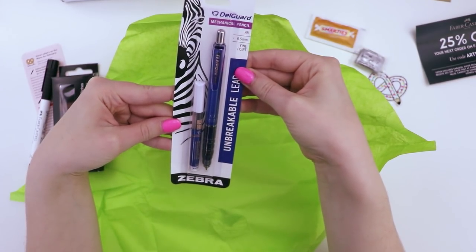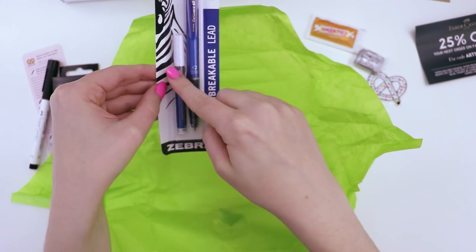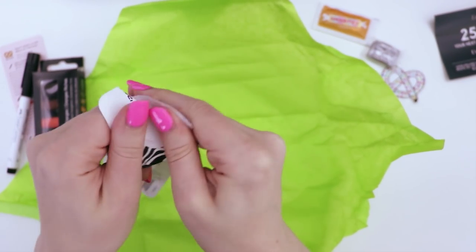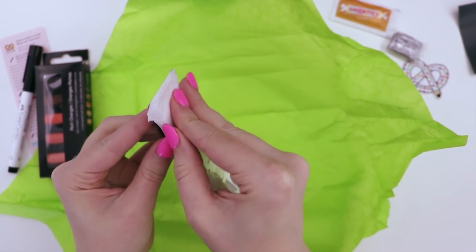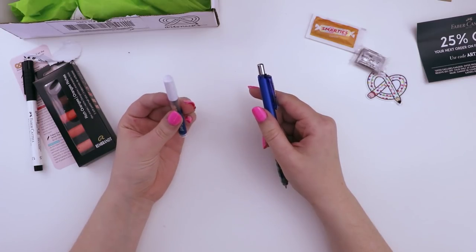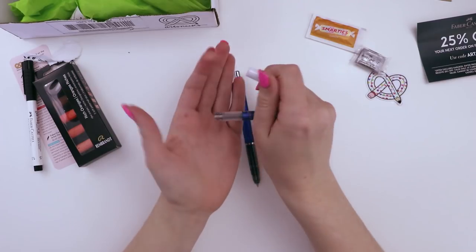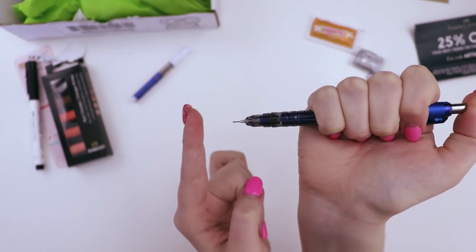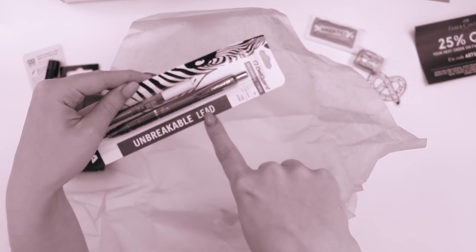Also in the box is this mechanical pencil with unbreakable lead. Comes with some refills. I love mechanical pencils because you don't have to sharpen them — every time I use a sharpener, the lead gets stuck and it's just a continuous cycle. This is cute, I like the little container. We have our extra light. Should I see if they're breakable? Just snap them all in half. Let me see if it's breakable. Oh, I broke it. Lies, lies!